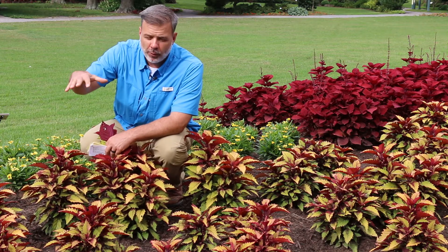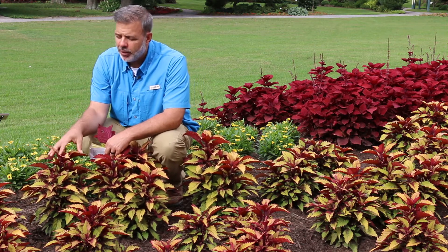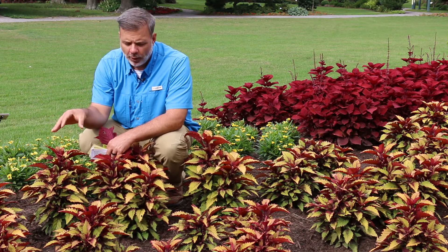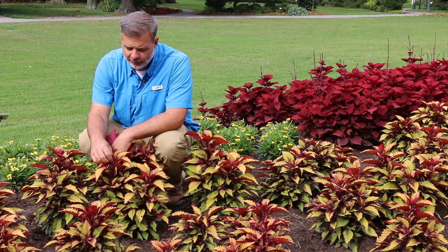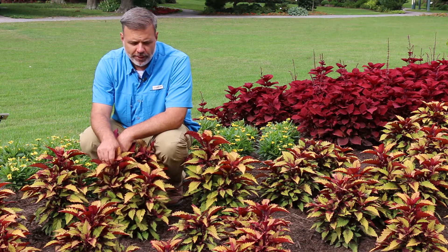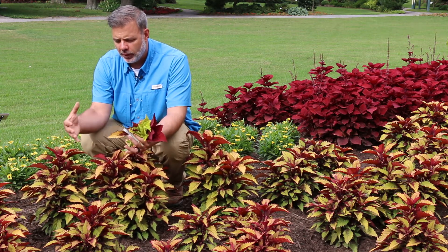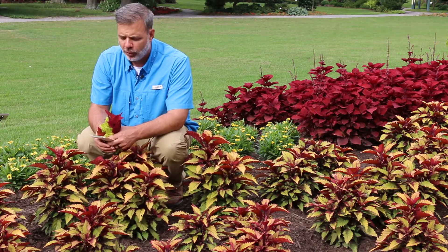Now, Coleus does put on a flower spike, but breeders have really tried to breed Coleus so it does not flower as readily. If you do see a flower spike, you may want to pinch it off because you want to encourage this plant to bush out, to really show off its foliage, because it really does have beautiful foliage.